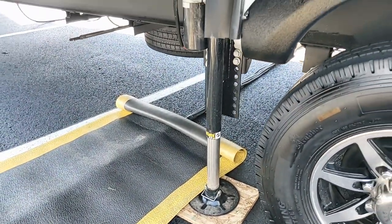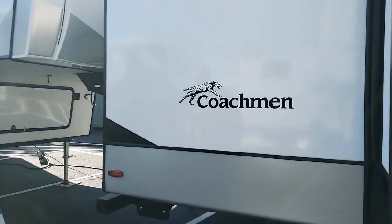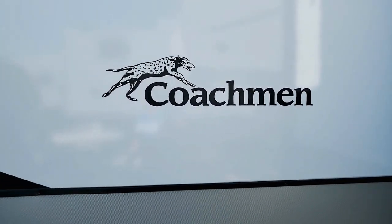We've got four leveling system legs on this unit. For a 42-foot trailer, I'd say I need a couple more — but this is a two-slide unit.